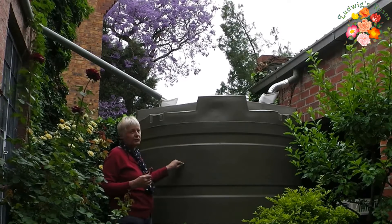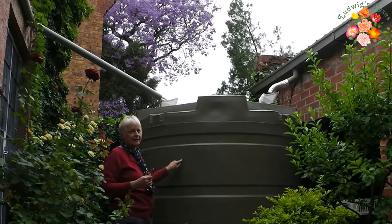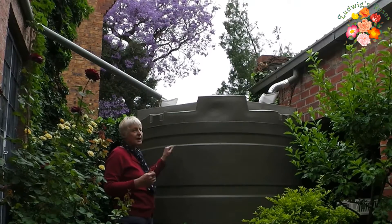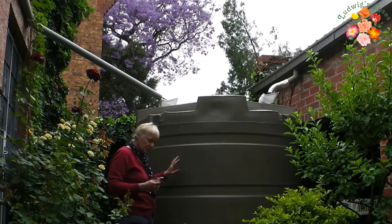The nice thing about rainwater harvesting is that we've only just had 20 millimeters of rain and this entire tank has filled up. So if we don't have rain next week, I can use this tank to water my garden. And in a week's or two weeks' time, if the rain comes, it will fill again.